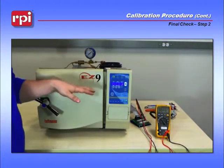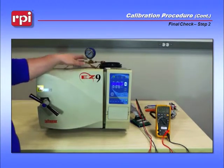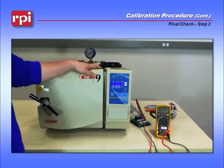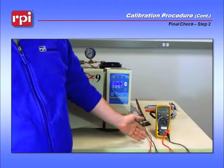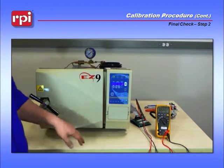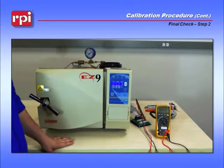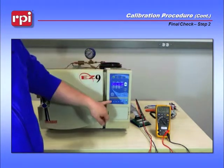As you run the test cycle, pay attention to a few things. First, at 194 degrees, the air outlet valve in the back of your reservoir will close, which will allow you to build pressure. At that point, you'll begin seeing your meter rise from 500 millivolts to 1.5 volts DC approximately once you reach 30 psi. If you do not reach 1.5 volts or approximate to that area, you'll need to recalibrate your machine. Push unwrapped and then push start.